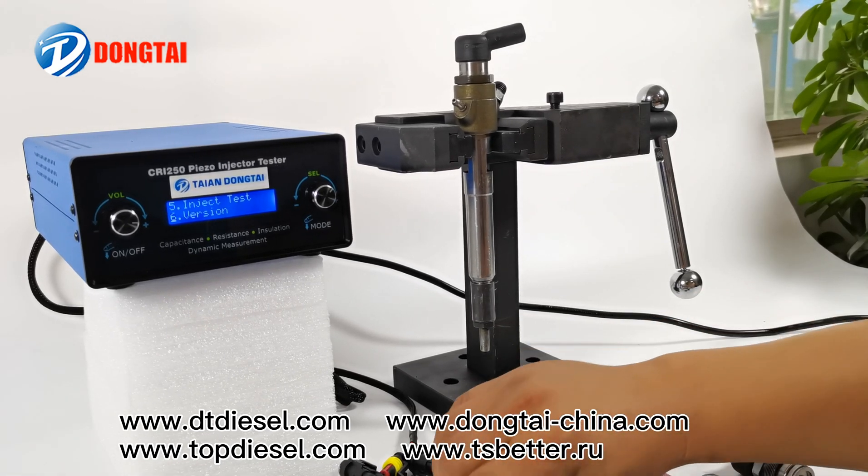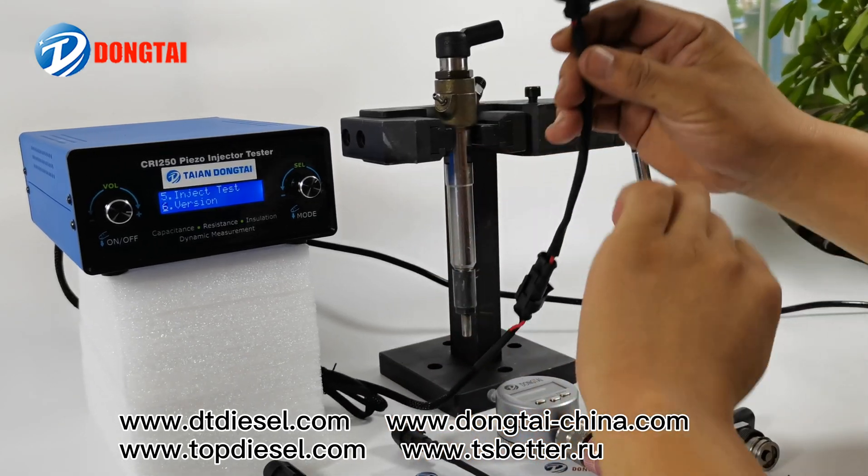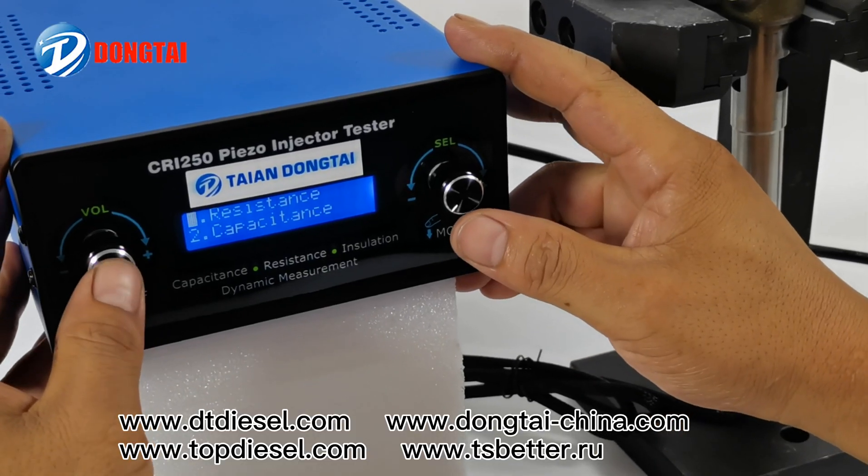Testing process of Siemens piezo injector. Connect the cable for Siemens piezo injector.